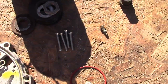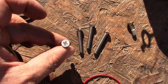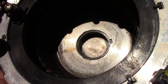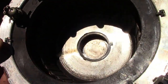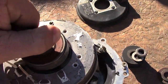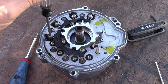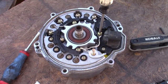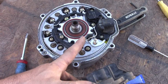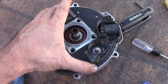I went to the hardware store and bought four new screws — they have a Phillips head, they'll work — and I put some Loctite on them. The plastic bushing is installed inside this housing now. Don't forget to put this O-ring back on here; that seals the bearing from outside.